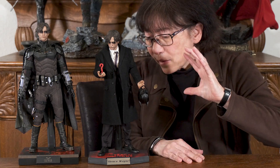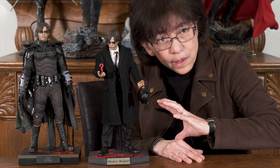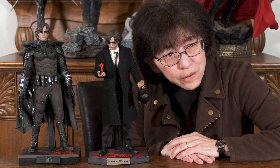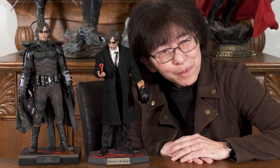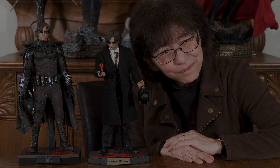Here's one last look at Robert Pattinson as Bruce Wayne next to Robert Pattinson as the Batman. I hope you've liked what you've seen. If you have, consider giving us a thumbs up and subscribing to our channel. Please have a great day. Bye.